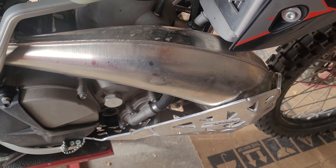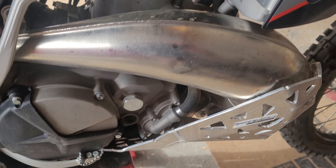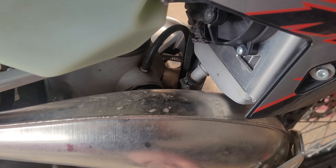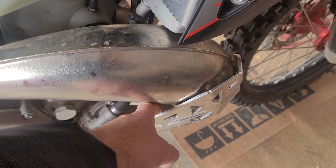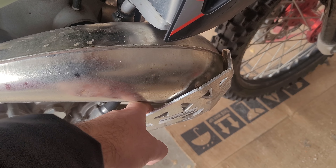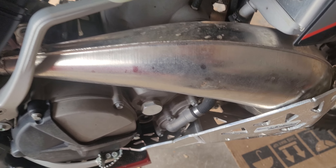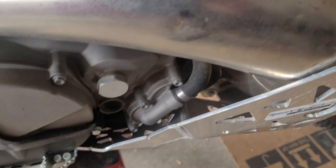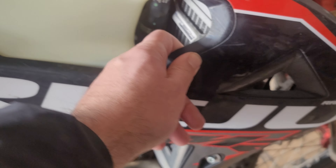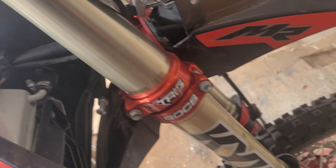With the P-TECH radiator guards, as far as it goes in, it barely touches this plastic shroud here, so I may not even bother with it. On this side I also had some pretty good falls on the rocks out in Moab. As you can see, we have the tiniest of little touches here, and there's a little bit of space in between the plate and the pipe — you can see where it just barely kind of schwacked it.